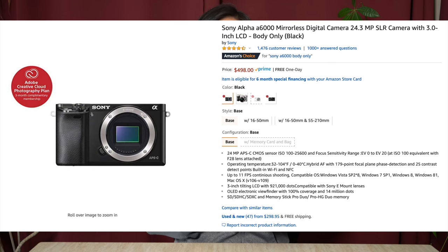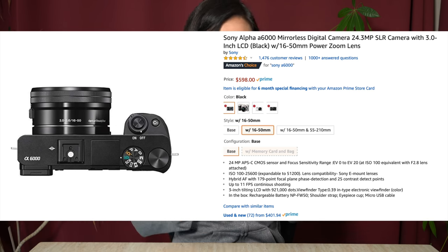The a6000 is the original camera under this line, so it has the least features but the lowest price. For $500, you can get the a6000 body alone, which is a pretty good deal. For an extra $100, you can get the kit lens — a 16 to 50mm f/3.5 to 5.6 lens. When you power it on it's an optical zoom, changing length according to focal length. 16 to 50 is a fantastic range, and with that aperture you can shoot decently in low light, though if you're outdoors in daylight this lens is going to be fantastic.